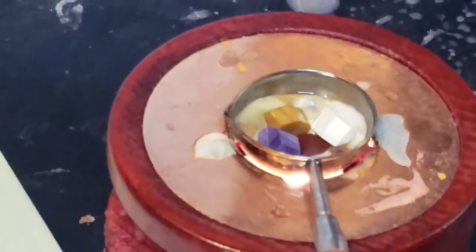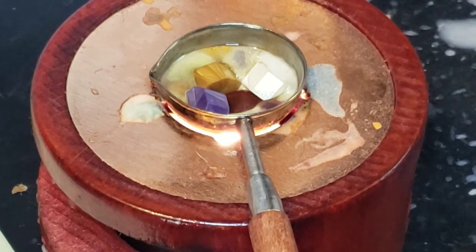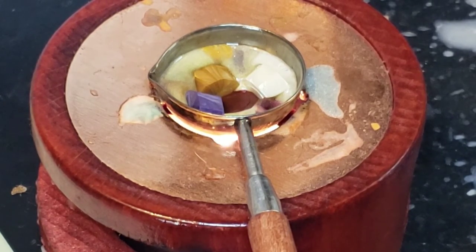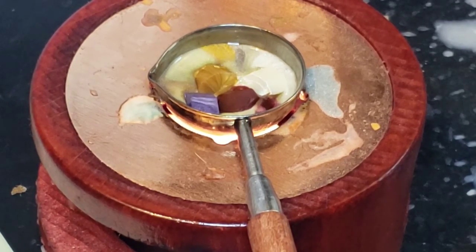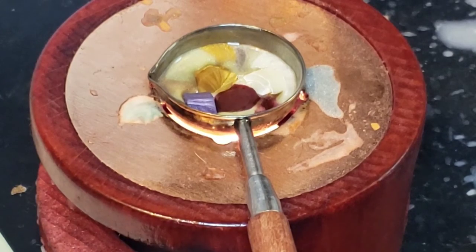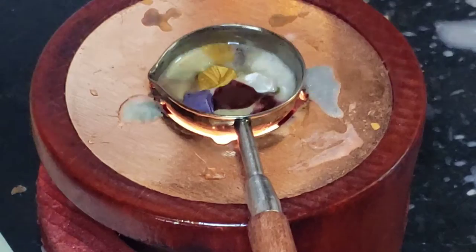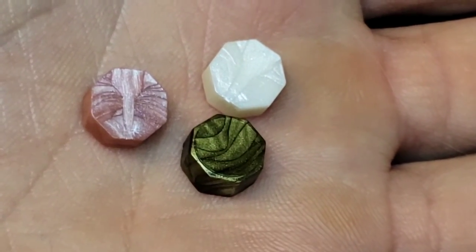I'm just going to adjust this so I can get a better look at it while it's melting. In the meantime, I'm going to pick the three colors for the octopus so they're ready and I don't have to do this when it's time. I think I'm going to choose a white, a pinkish salmon color, and a dark green — those are the three for the octopus. I'll put those aside.